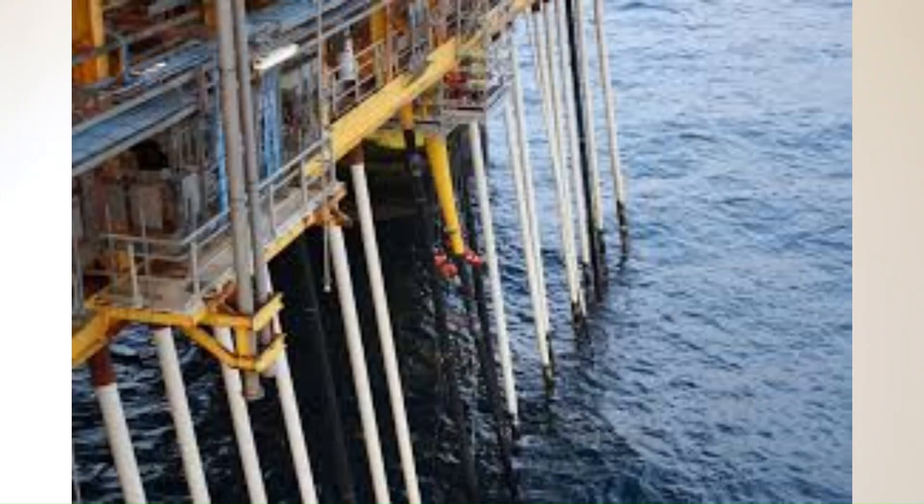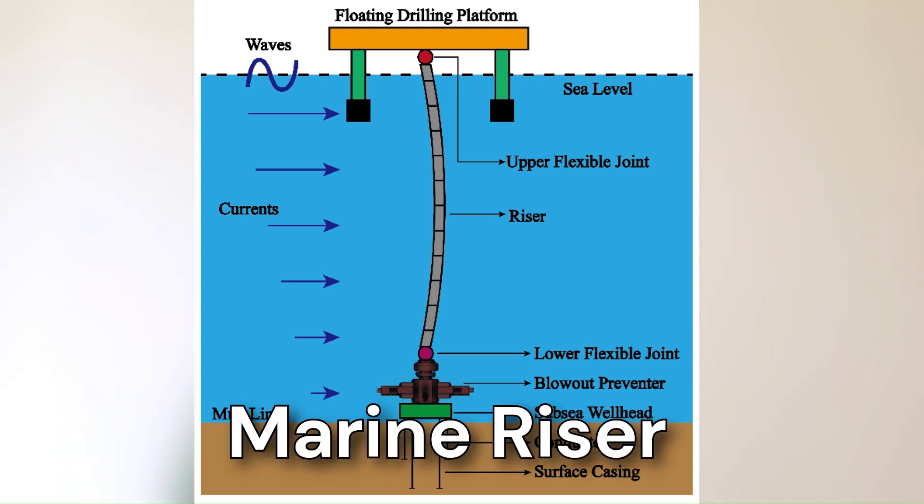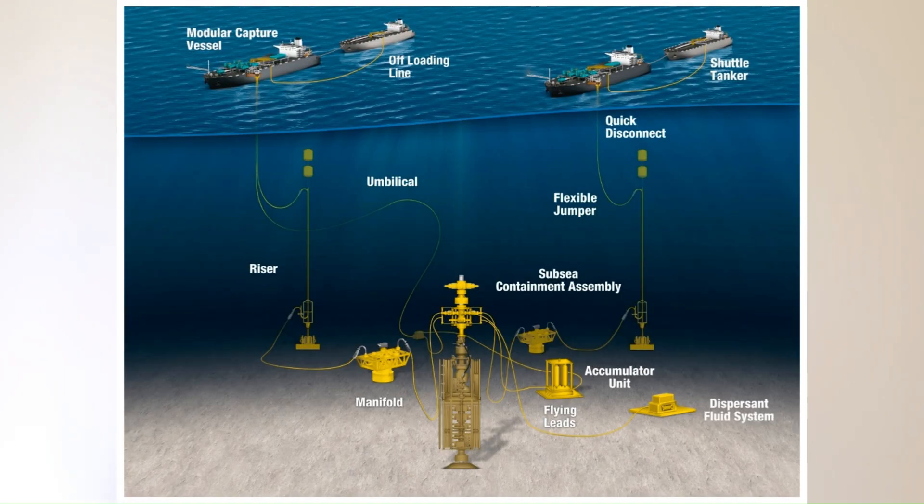But the job of the risers is exactly the same — the connection between the pipeline on the seabed and a platform or some other facility to transport oil and gas from one place to another. There can also be another type of riser used in a floating drilling rig, called a marine riser. It connects the rig with the BOP on the seabed and the drilling pipe is lowered through this marine riser.